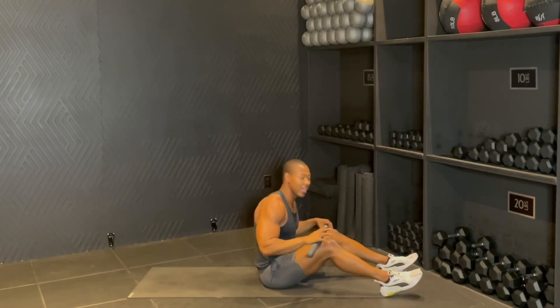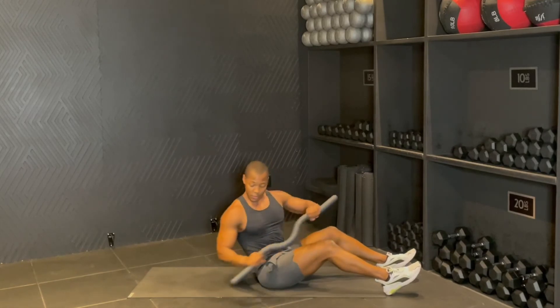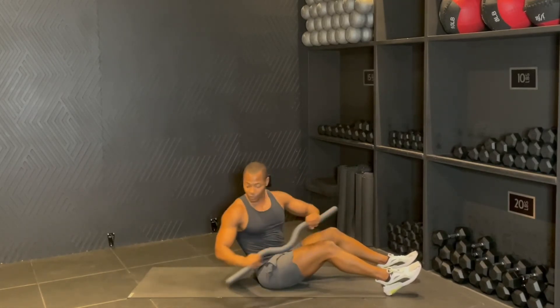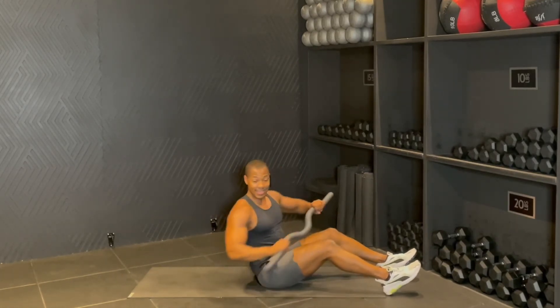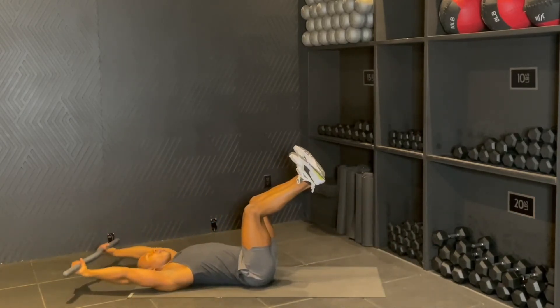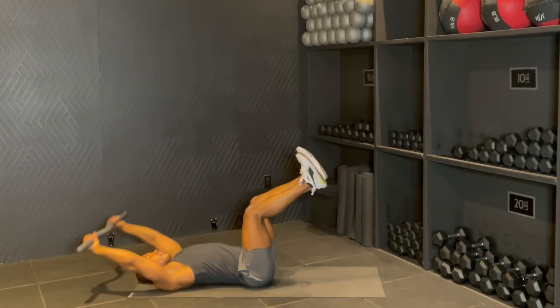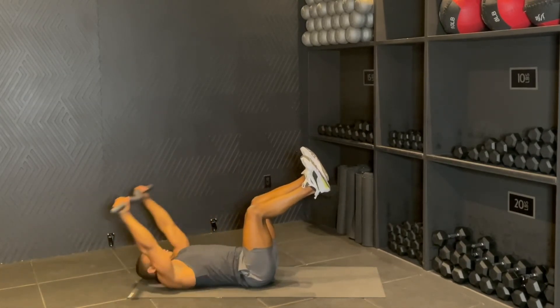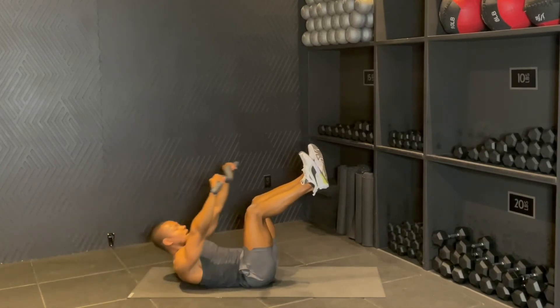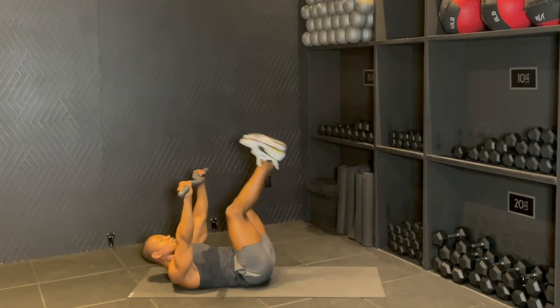And then right back to our start position. Two more rounds. Four, four, three — tapping a little further back — and then one, one. Center. Rolling it back, arms reach overhead. Up, crunch, good. Here's three, two more, up two, last one, one. Good. Rolling it up.